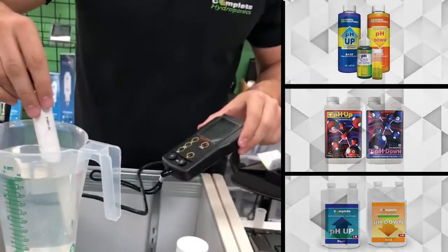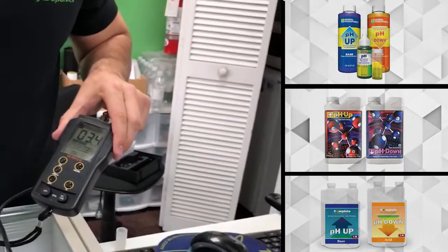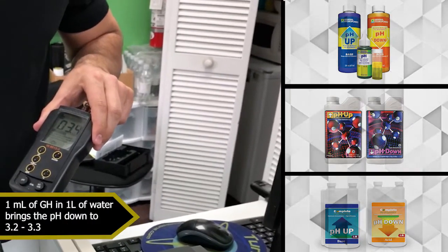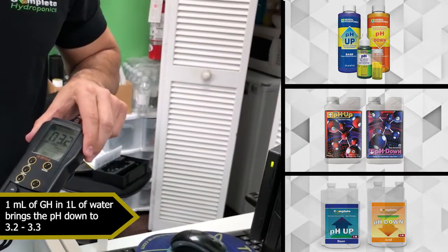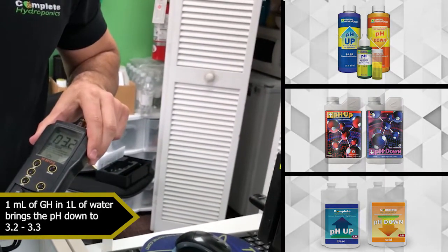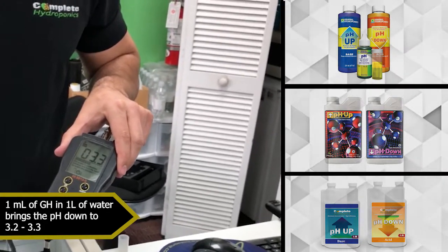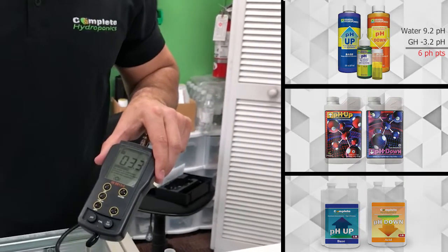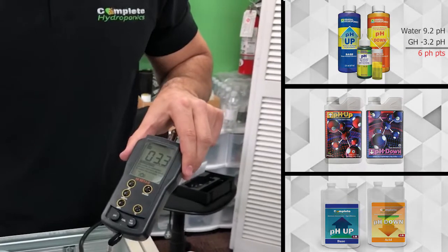So what we're going to do now is shake it. One milliliter into one liter. Okay, brought it to 3.3, 3.2. So it's bringing it down basically 5.9 pH points.